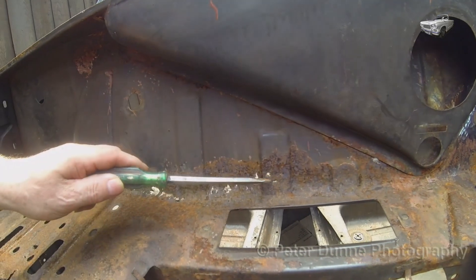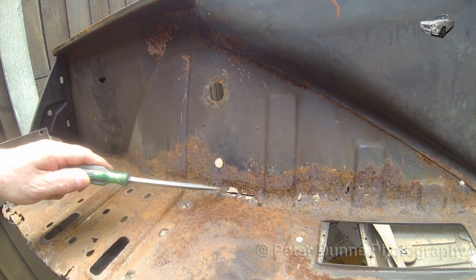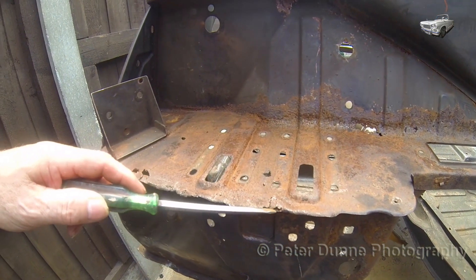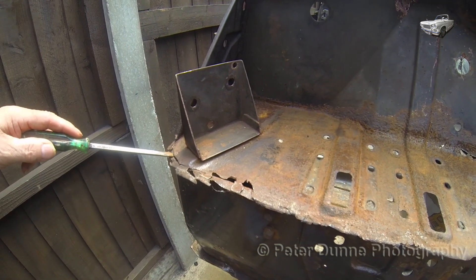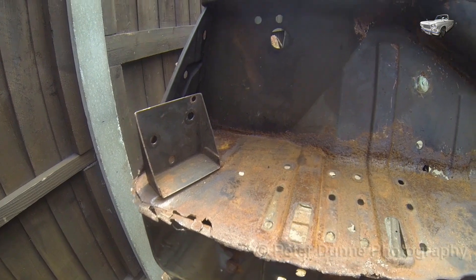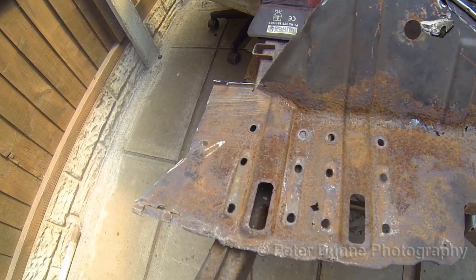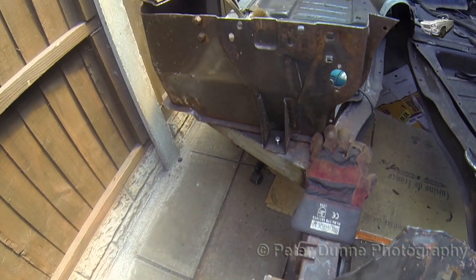Hello and welcome to the sixth video in this series showing how to restore a Triumph Vitesse. In this video I'm going to show you how I repaired this completely corroded scuttle panel. This panel is so badly corroded in areas I think most of it would have disintegrated when I have it blasted. So the only thing to do is to fit a new panel, but since you cannot buy one I'll have to find a decent second hand one.